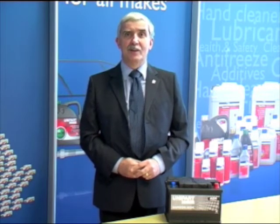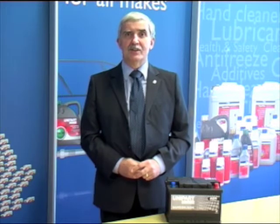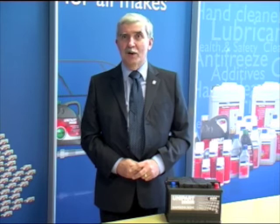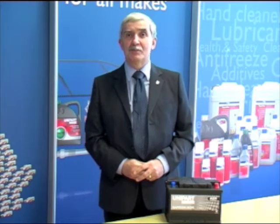AGM stands for absorbed glass mat, which is a type of fiberglass matting between the plates of a battery. It's actually a silicon boric fiberglass mat, and this allows the battery to absorb the free acid in the battery, meaning there is less danger of the battery spilling.